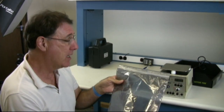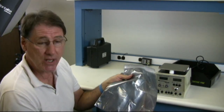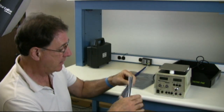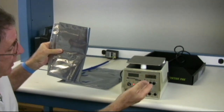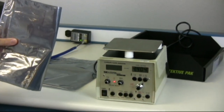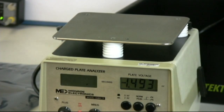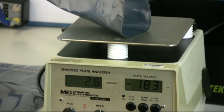What we have here is this competitive bag — it's a metal-in bag, so this is dissipative on the exterior. If we put a charge on here, sure enough we have something like minus 1400 volts. We hit decay, ground it through me, and the charge is going down.